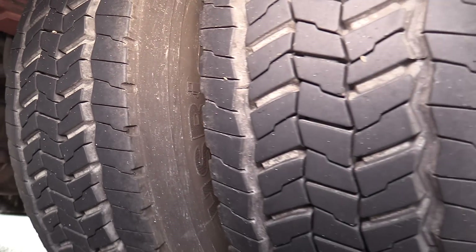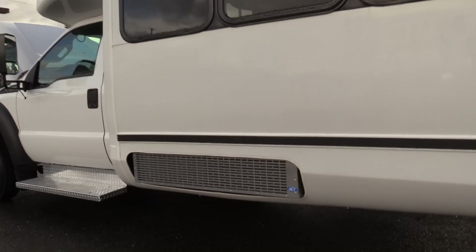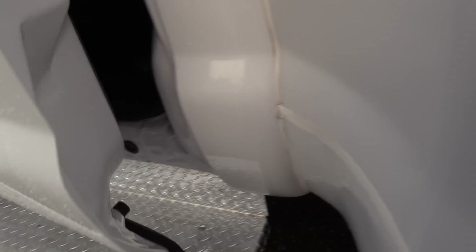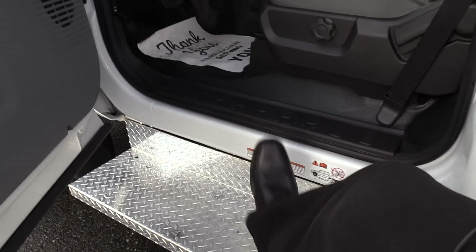I'm going to show you the Continental tires here in the back — looking good. Skirt-mounted AC condenser — it's either going to be on the roof or on the skirt; showing you where it's at. And check out the heavy duty driver's side running board — it allows for an extra step coming into the vehicle for your driver.